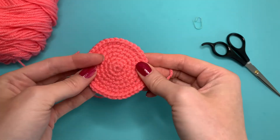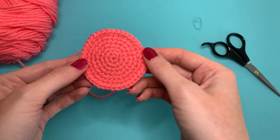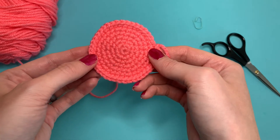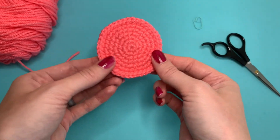If you want to make this circle larger, then you will continue with that sequence that we did. So it will be three single crochets, increase, and then six single crochets, increase, and then three at the end. You will continue to stagger that whether the round is even or odd.